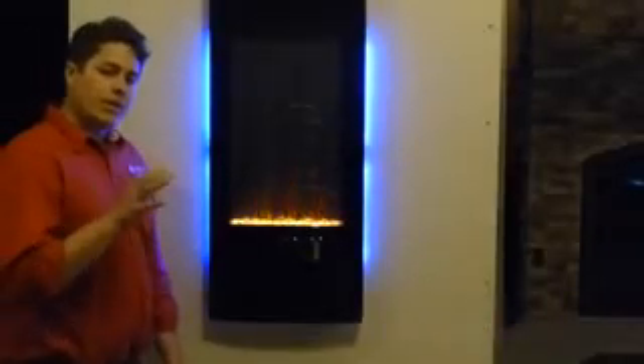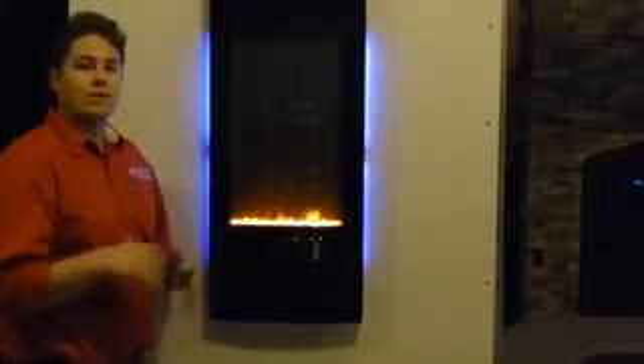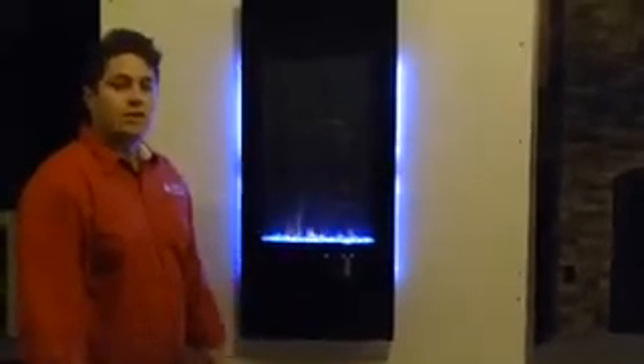What we really like about this fireplace more than anything is it really is a design piece, or almost like a piece of artwork that you're going to be putting on your wall. It's much more than just a heater, so you gain a lot of functionality with it because it heats almost like a wall heater, but simultaneously it has a nice aesthetic effect to whatever room it's in.